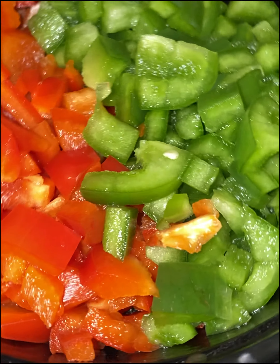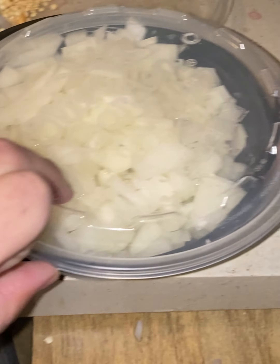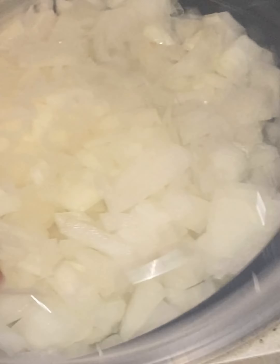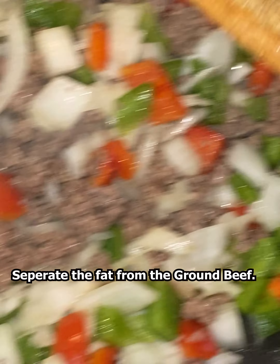Once I got the bell peppers chopped up, I put them in a bowl on the side. Same thing with the onions — I do those last because you don't want to cry in the process. Once I got those chopped up and the beef ground, I then separate the oil from the ground beef.